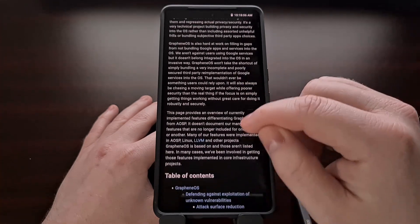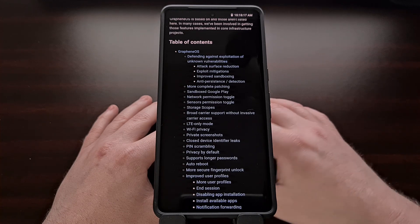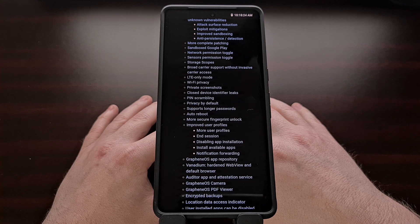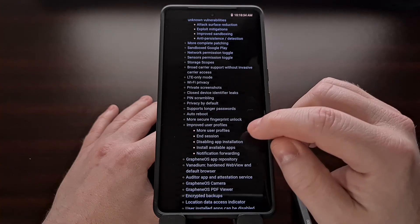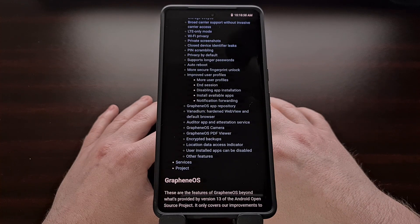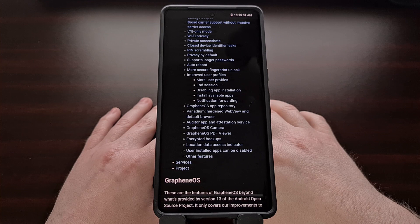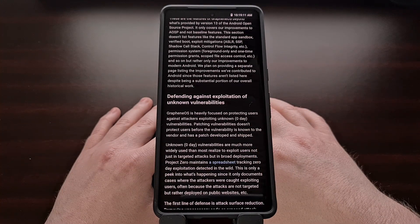I'll link to the features page of GrapheneOS in the video description below, but you can see a quick overview of what is included in this ROM right here. We're going to be seeing a lot of privacy and security features highlighted, including Wi-Fi privacy, a more secure fingerprint unlock method, a hardened PDF viewer, their own camera app, encrypted backups, and more. Now, before we can begin installing GrapheneOS on the Google Pixel 7 or Pixel 7 Pro, we first need to make sure that the bootloader is unlocked.